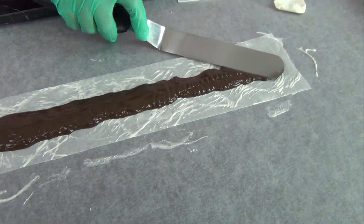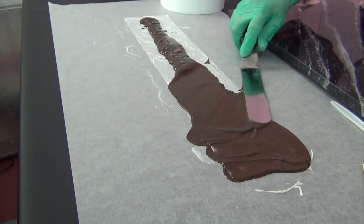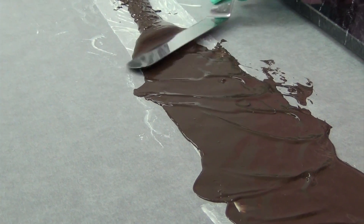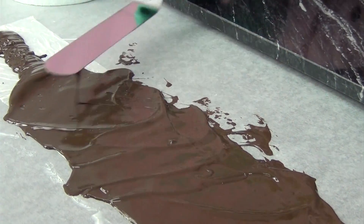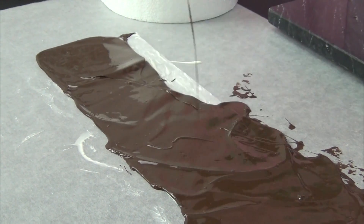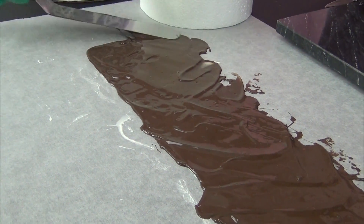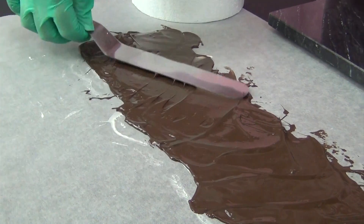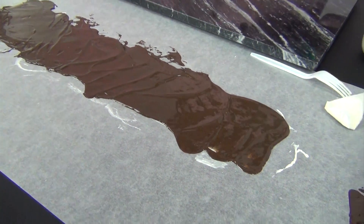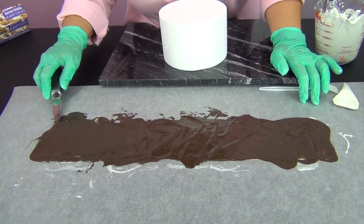I'm using an offset spatula to spread it over the edges. While I'm spreading this out, let me point out that this cake I'm going to pull the wrap off of — I went ahead and iced that one. I'm working on a dummy cake over here so I won't bother icing it. When you're working with a real cake, go ahead and assemble it and ice it with buttercream as you normally would. That's completely covered now — I'm wearing gloves because this gets really messy. I'm going to set my cake here and just pull up on the corners.